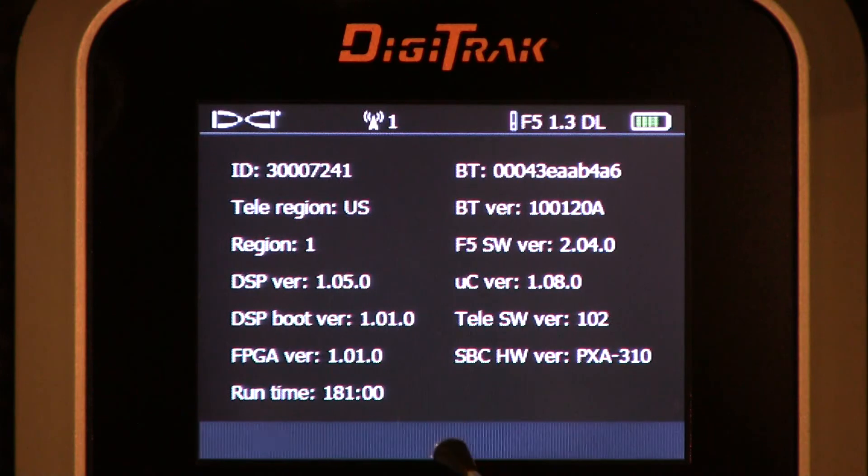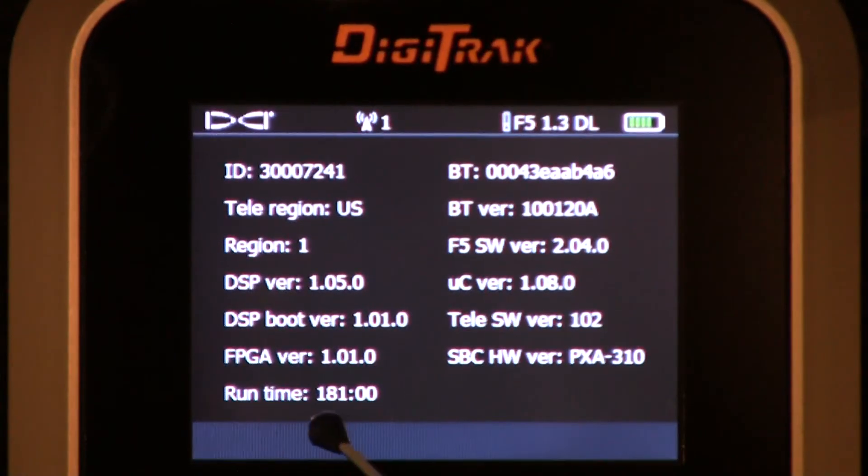Runtime: this unit has 181 hours exactly since it was first turned on.